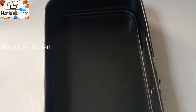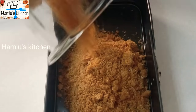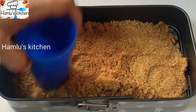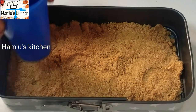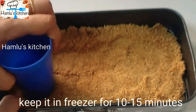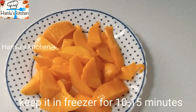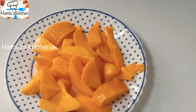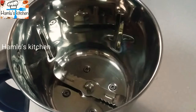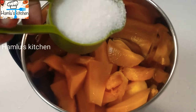I will put it in a tray. I will place a bowl and add a layer of butter to the base.